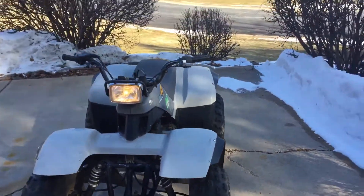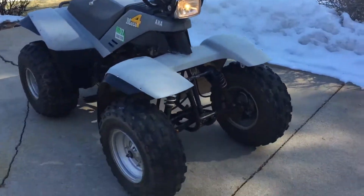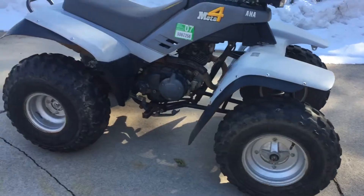Runs good, lights all work, shocks are good, steering's all good, tires and wheels are all really nice and decent.